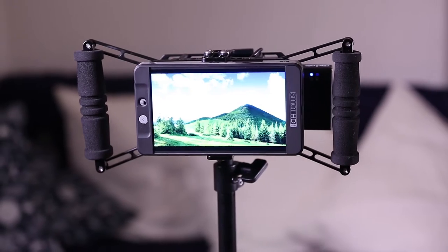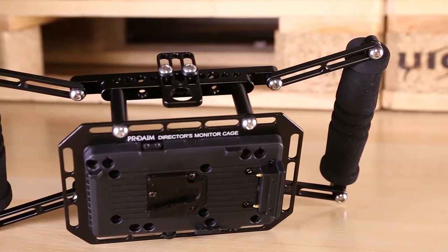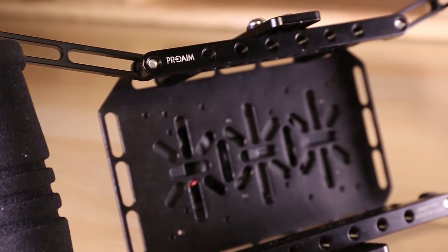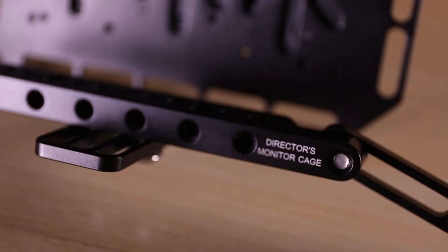The package contains the ProAIM director's monitor plate, a V-mount battery plate, two main brackets, two handles, four side brackets, four required screws, a neck strap, two offset adaptors, and two posts.